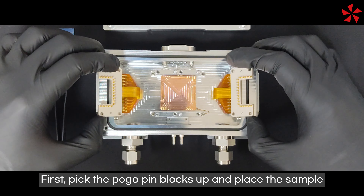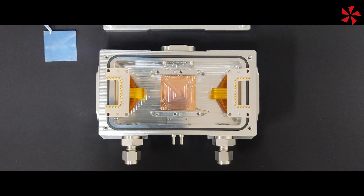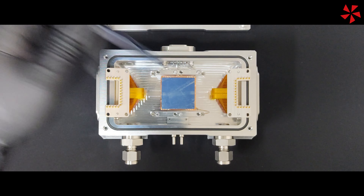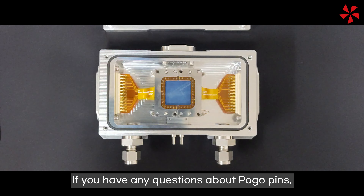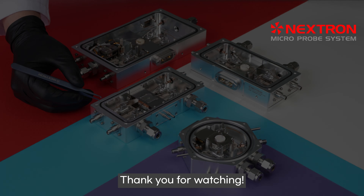First, pick the pogo pin blocks up and place the sample. Fix the pin block. If you have any questions about pogo pins, please contact us. Thank you for watching!